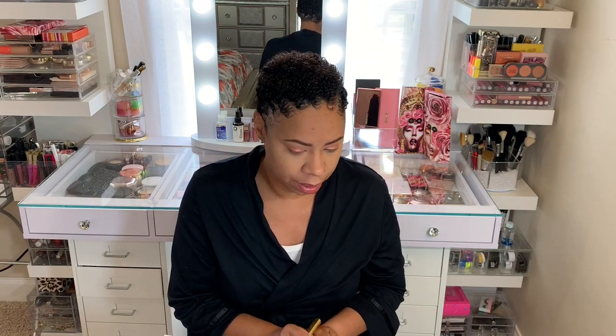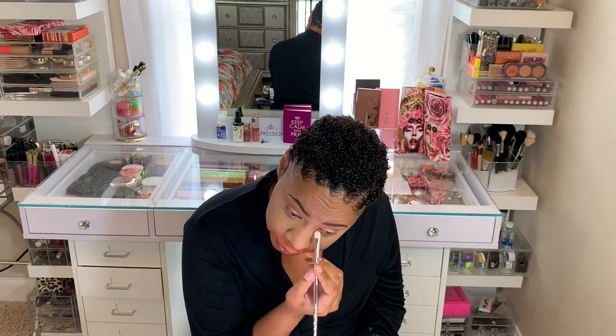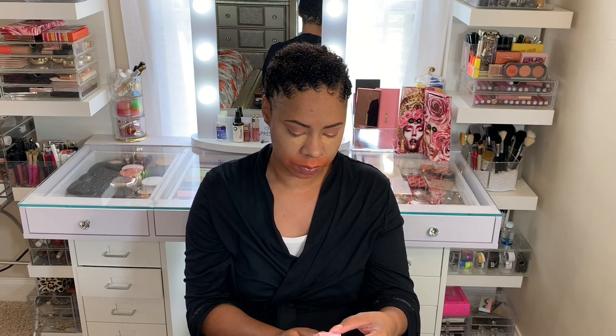I meant to use my Charlotte Tilbury tank corrector before that, but I can go ahead and use it around my mouth. I'll still try to use a little bit under my eyes and just go back and put some more concealer under there. For foundation, I'm going to use the new Born This Way Matte, and I purchased it in the color Praline.